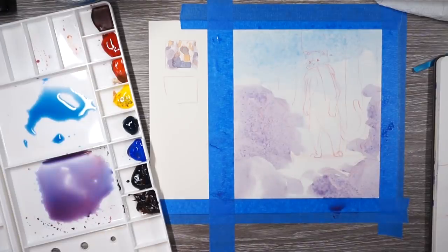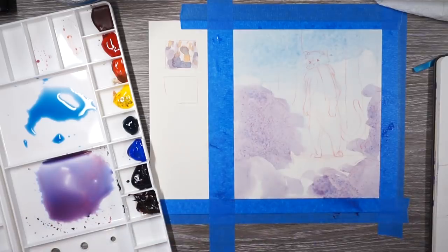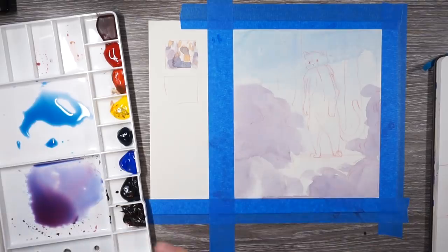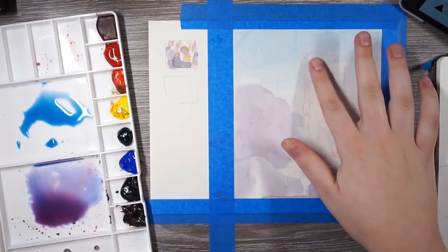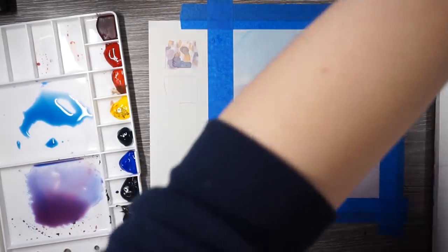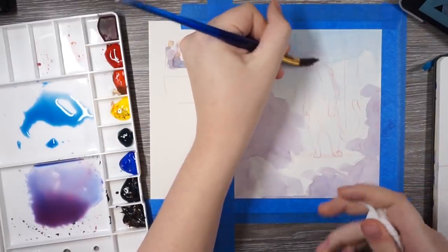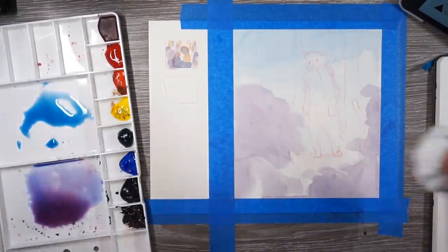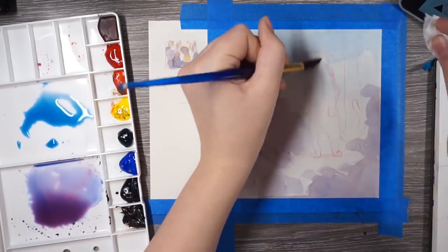It's always handy to have a hairdryer near you as you work because I don't want to wait for this to dry. I'm thinking this is sort of a calico cat, so I'm going to look up some references for what their markings look like. I want to make half his face orange, but I shouldn't have let the blue go on his face because that's going to muddy the orange — orange and blue are complementary. So I'm going to try to rub the color away with some water and blot it.